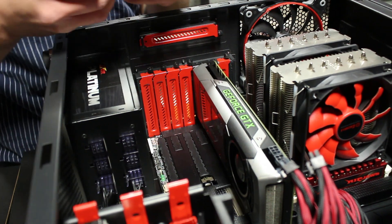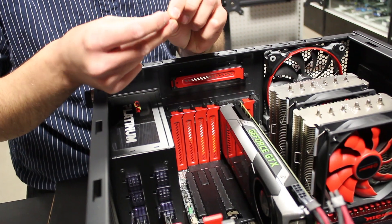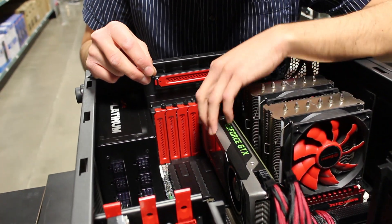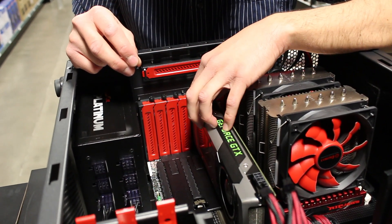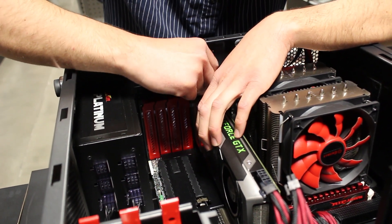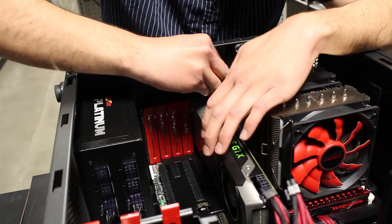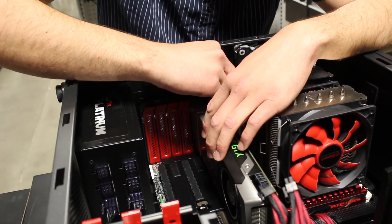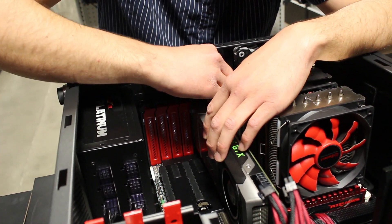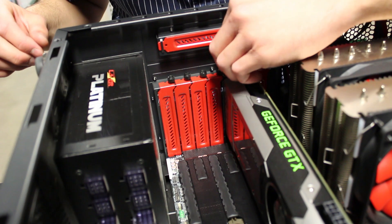Next you're going to want to take your thumb screws that were holding the PCI slot covers in place. On some cases you might not have thumb screws — you might just have normal Phillips head screws. Either way, you're going to want to make sure that the card is more or less straight up and down, as it will have some play back and forth. You want to minimize stress on the card and PCB.